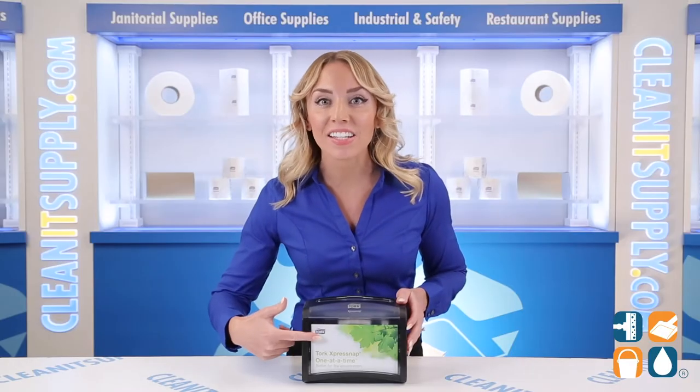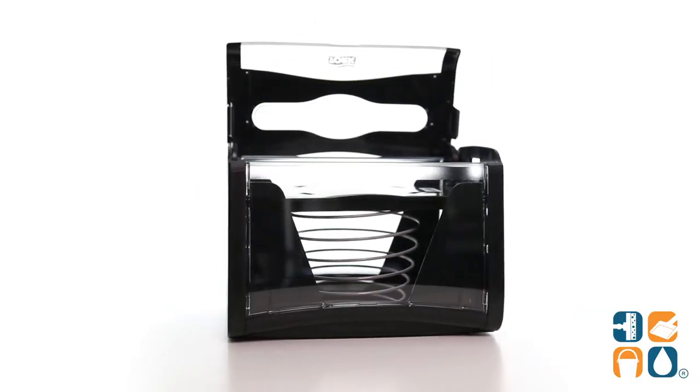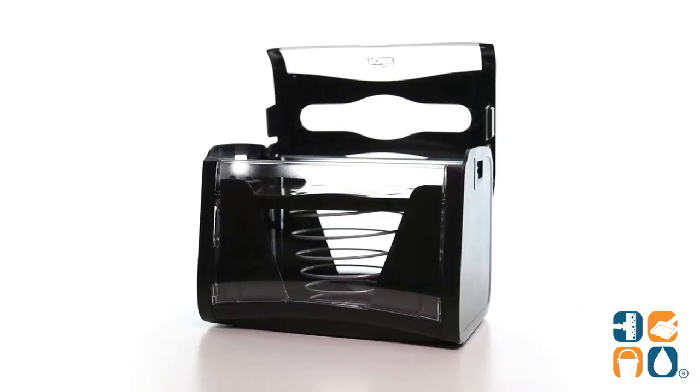The at-a-glance customizable display window doubles as an advertising tool to easily promote your products or services and engage with your guests.